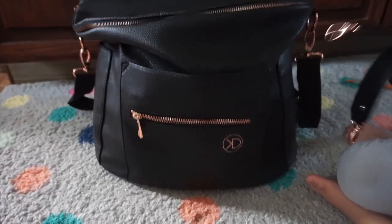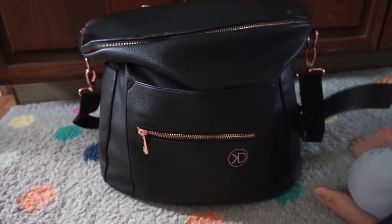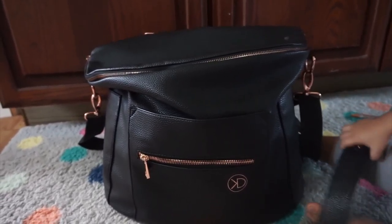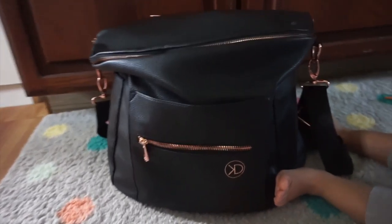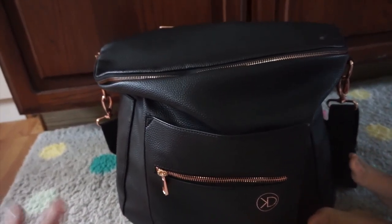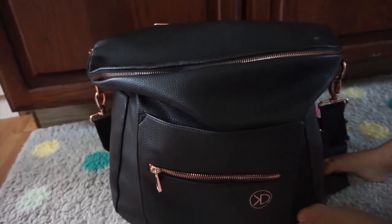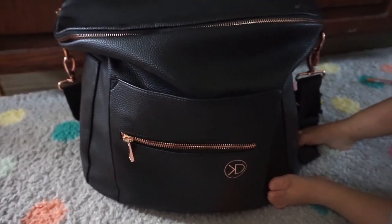Overall I think this bag is a pretty good price for its style and versatility. I have two kids — one is six months and the other is two and a half. I take three bottles, a formula container, wipes, diapers, and extra clothes, and it all fits perfectly. I just throw everything in there.